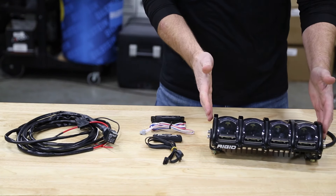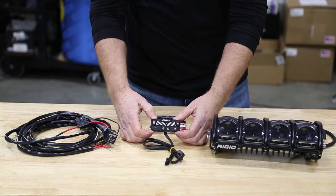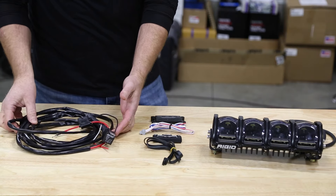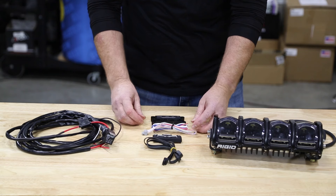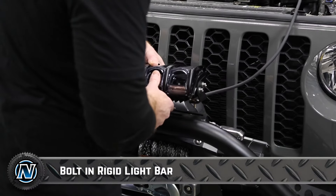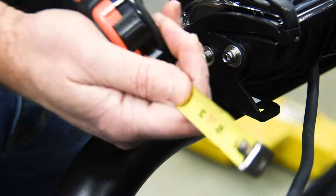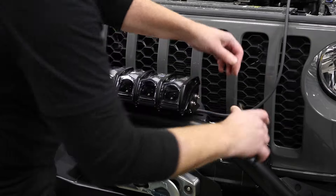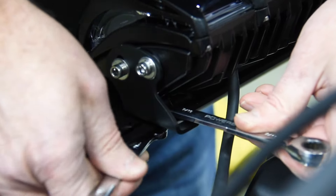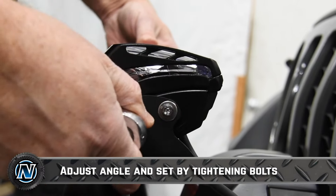Now we've already got these installed, so let's hit that rewind button and show you how it's done. The parts that come in the kit include your 10-inch Adapt light bar, the mounting brackets, the light control pad, your main wiring harness, the secondary wiring harness, and your Adapt control module.